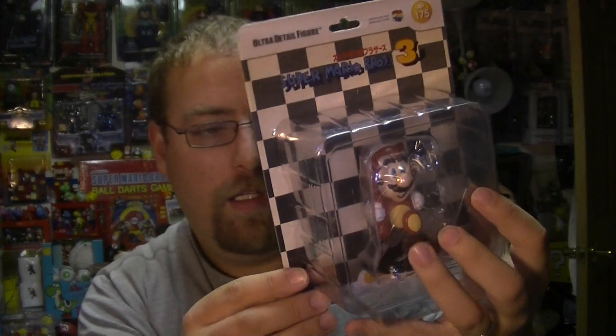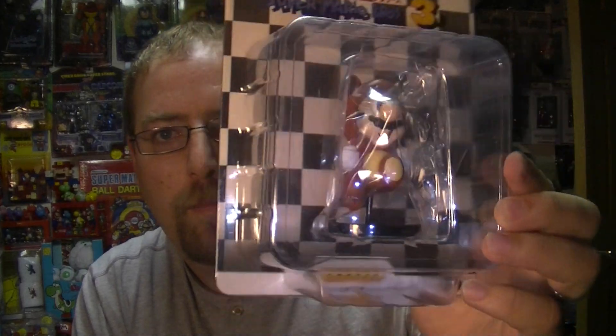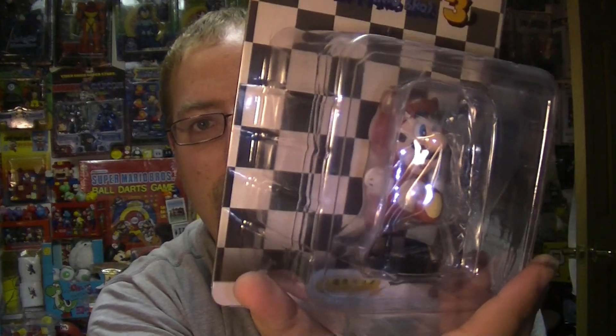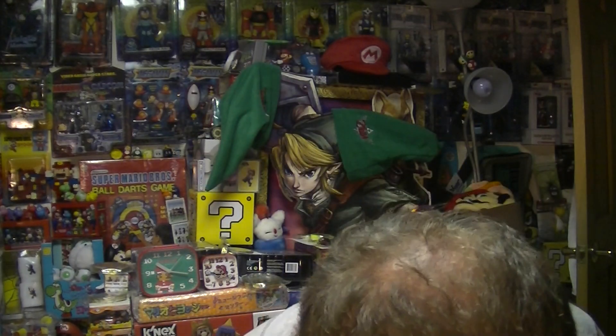Another ultra detailed figure with the same backing, came out this year, and another good pose — pretty much the same as the other pose, isn't it, Mario running. It has a little stand and he's not holding anything. These say ultra detail, and it's kind of funny these characters don't have a lot of detail to them, but what detail they do have is exquisitely shown in these figures.